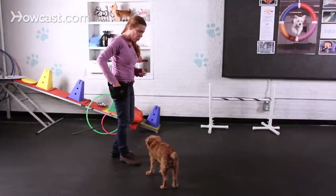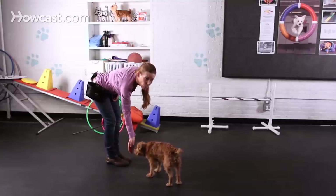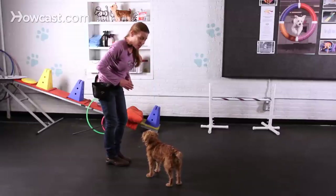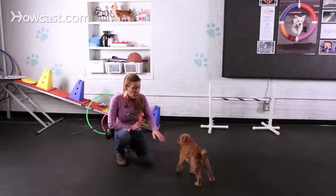You're going to be watching what your dog does and rewarding it. Spin is great for dogs of all sizes, all ages. It's not too complicated to train, so it's a good one to get started with.